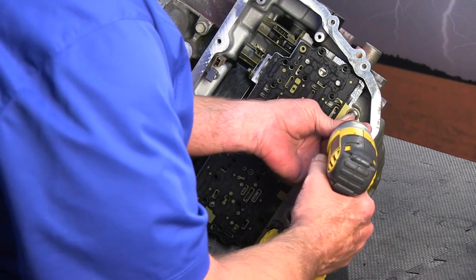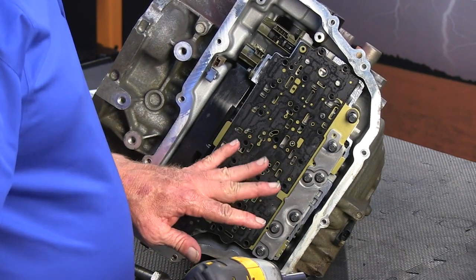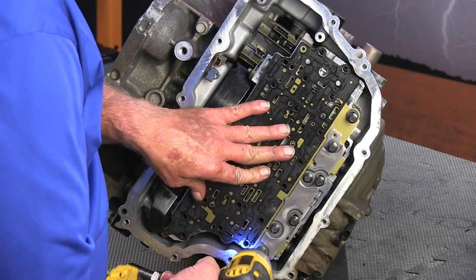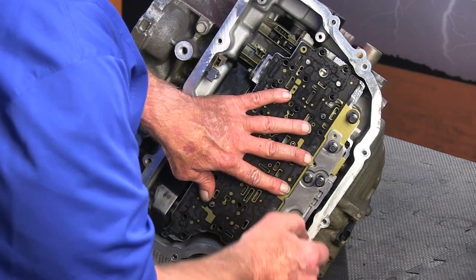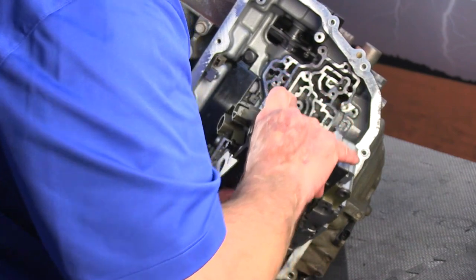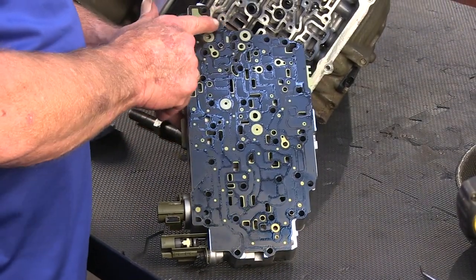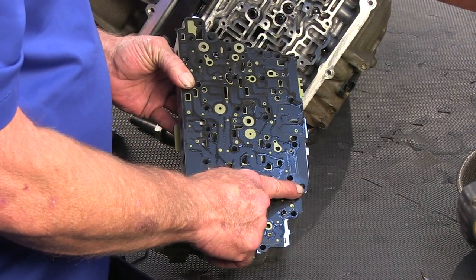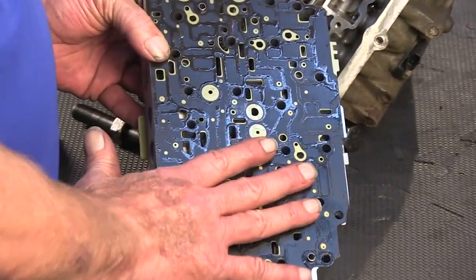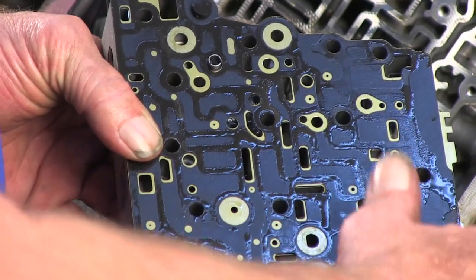Now let's remove the screws that hold the valve body to the case. There are a couple of screws here that are going to stay with the plate — you don't have to remove those because this will hold the plate to the valve body itself. Now you can see there's a plastic rivet here and there should be one here as well. These come from the factory like this — plastic rivets that hold the plate to make assembly a lot easier so you don't have to worry about check balls falling out.